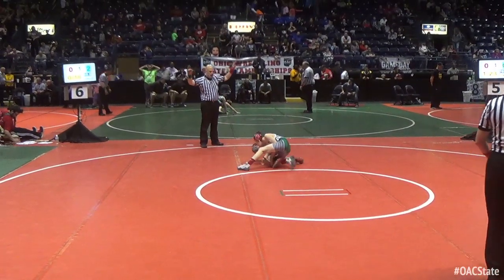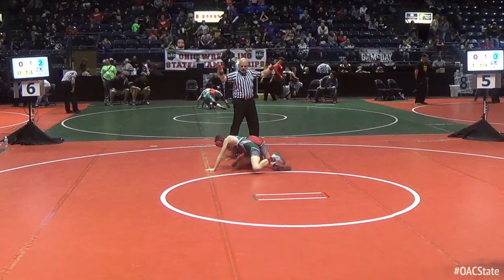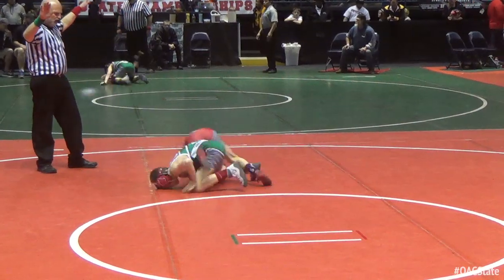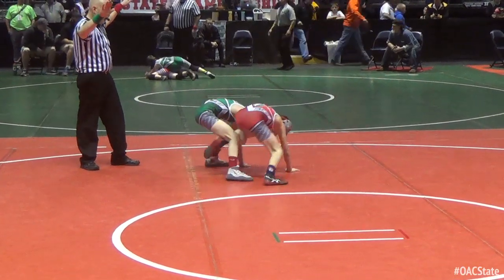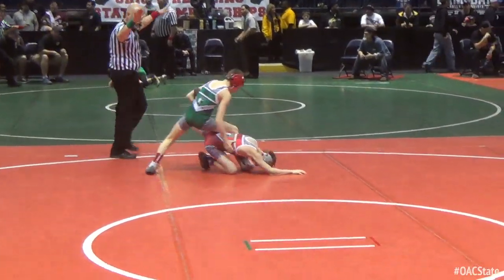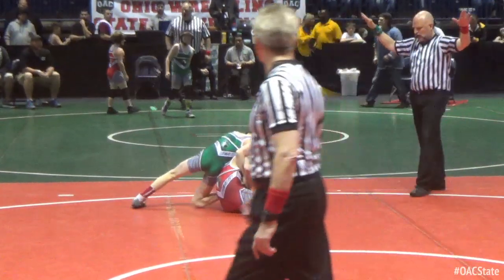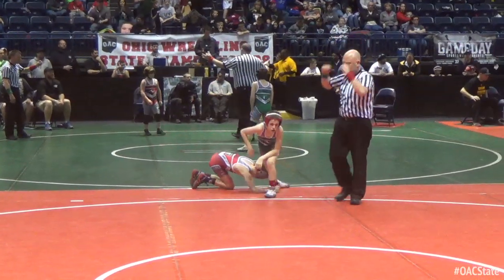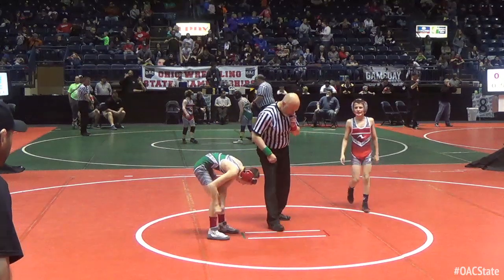Mason Groove in the green. Peyton Fenton in the red with a shin wizard, looking for the Jermaine Jones kick-over wizard, closed wizard. Groove picks it up, Fenton guide rolls, trying to pass the foot now. Oh man, these guys are in grade school? That's a pretty high level scramble there.